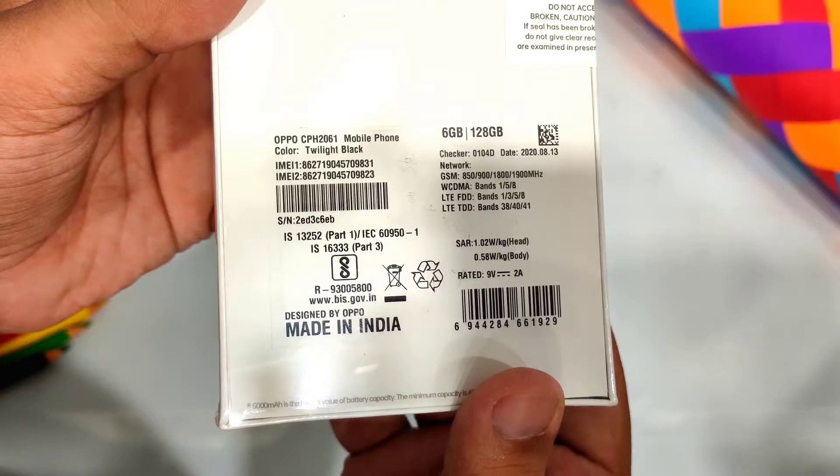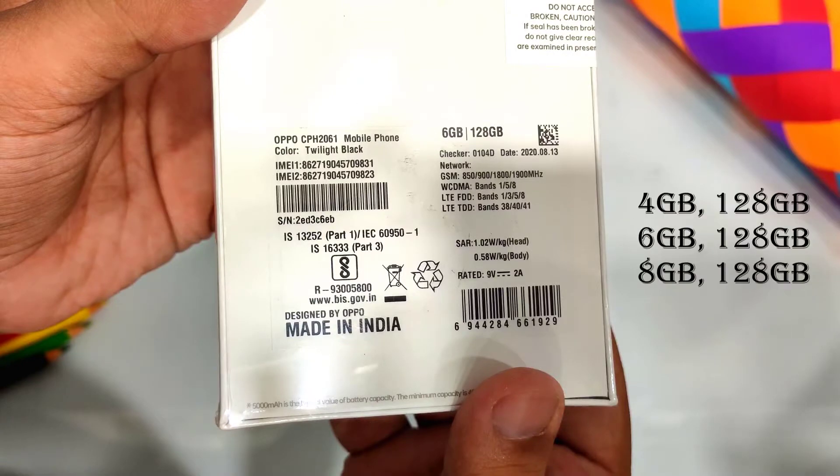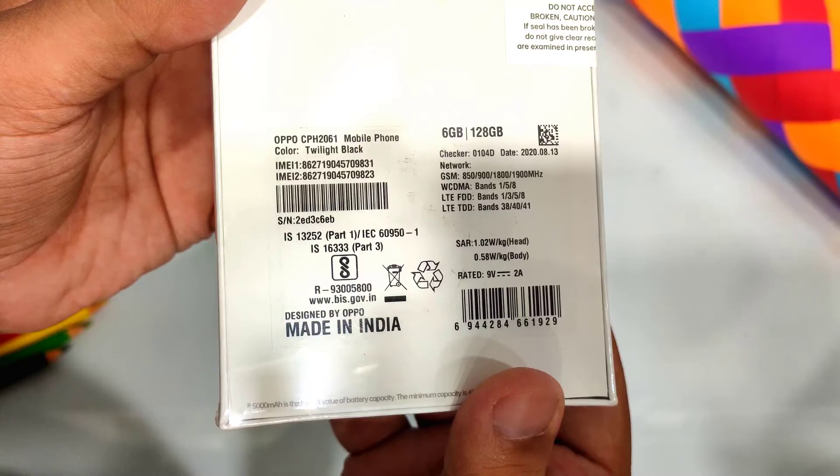The phone comes in 3 variants: 4GB, 6GB, and 8GB. With each, you will get a storage option. I am reviewing the 6GB, 128GB variant.